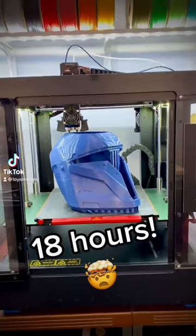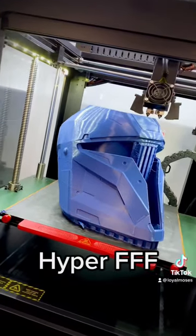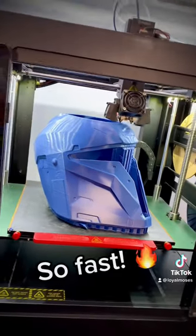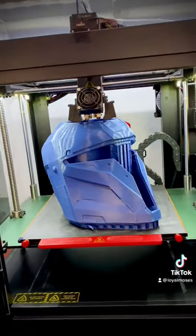This is an 18-hour helmet being printed on the Race 3D Pro 2 with the Hyper FFF upgrade. It's a Galactic Armory Halo Mando mashup — just think of the possibilities that we can print full-size wearable helmets in 18 hours or less.